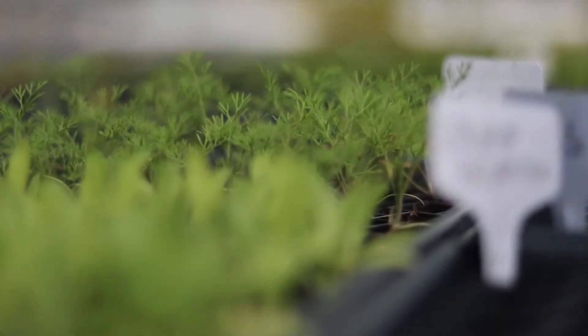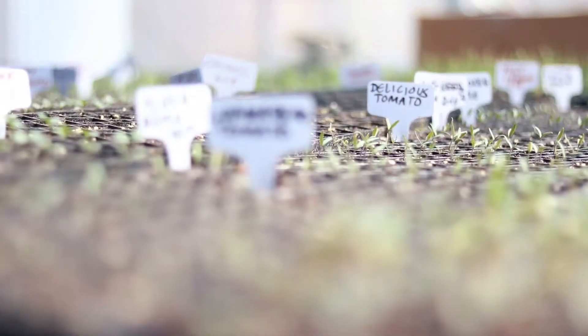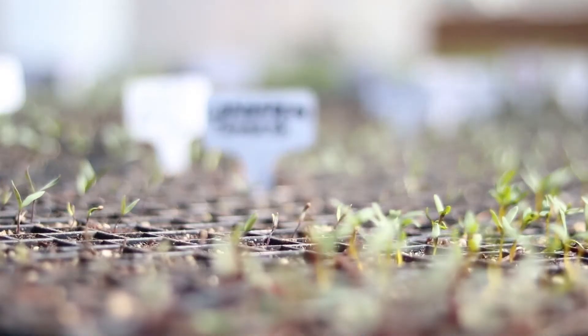Today it's almost 70 degrees and sunny, and at the Samaritan Community Center Garden we're gearing up for our spring crops. Last year we grew almost 15,000 pounds of fresh produce for our Samaritan cafe and markets in Springdale and Rogers. This year we're starting seeds in the greenhouse, getting the beds prepped, and we could really use your support.